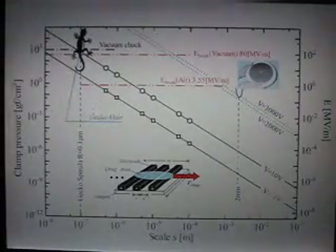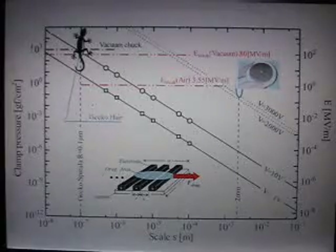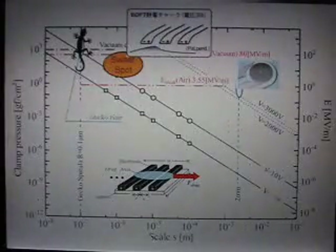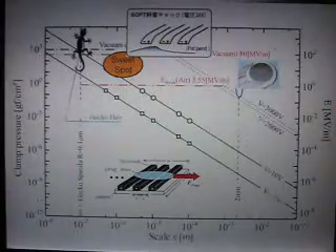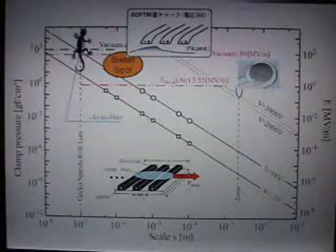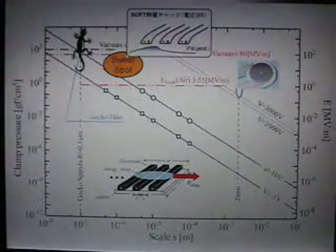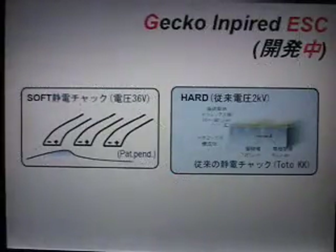But making such a small structure is very expensive. So why did we have a trade-off between voltage and scale? That's what I call the sweet spot, around 20–30 micrometers in diameter. We know from simulation that at around 36 volts we could achieve a similar performance as a gecko. This would be a soft electrostatic chuck versus a hard electrostatic chuck.